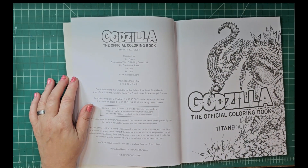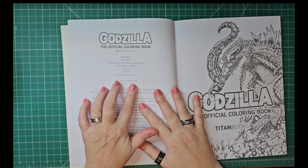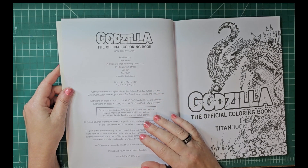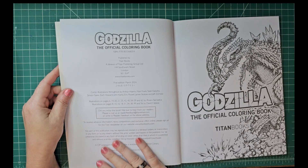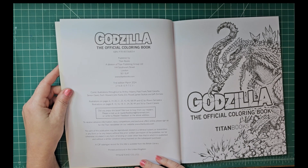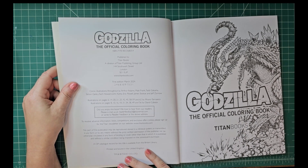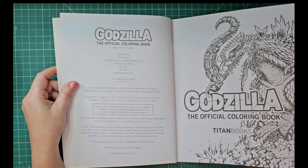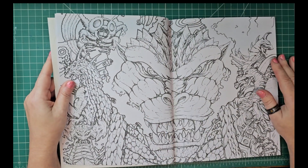I haven't actually colored in it yet — I just got this book about a week ago. First edition, March 2024, so it's brand new. Published by Titan Books. It talks about comic illustrations and so forth, and it has a CIP catalog number from the British Library — wow, wasn't expecting that!